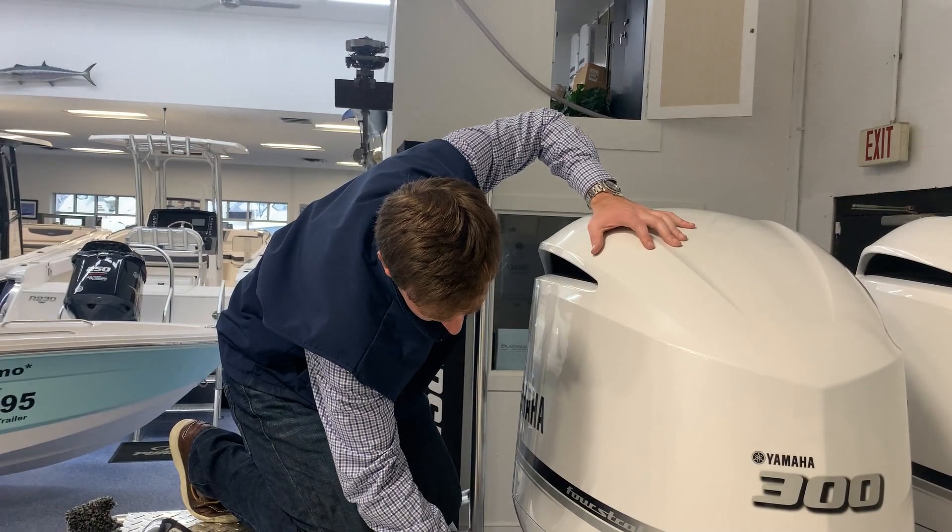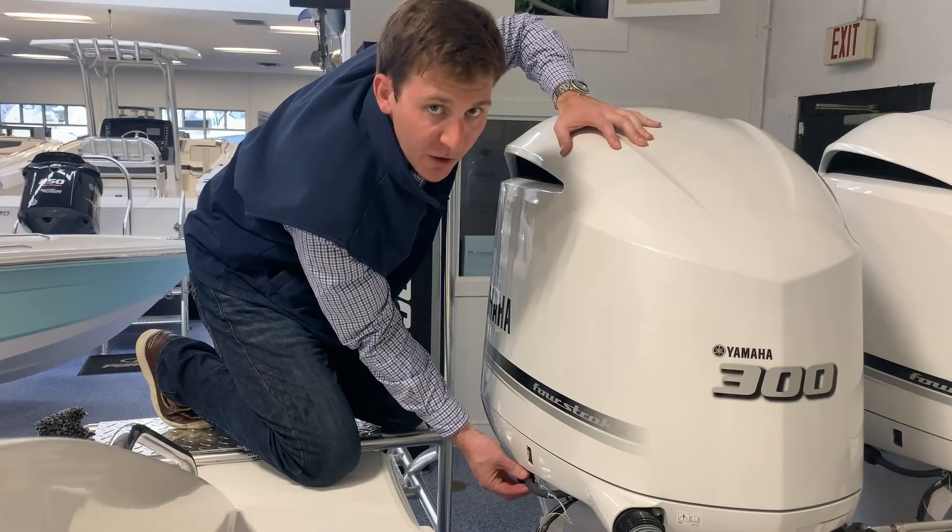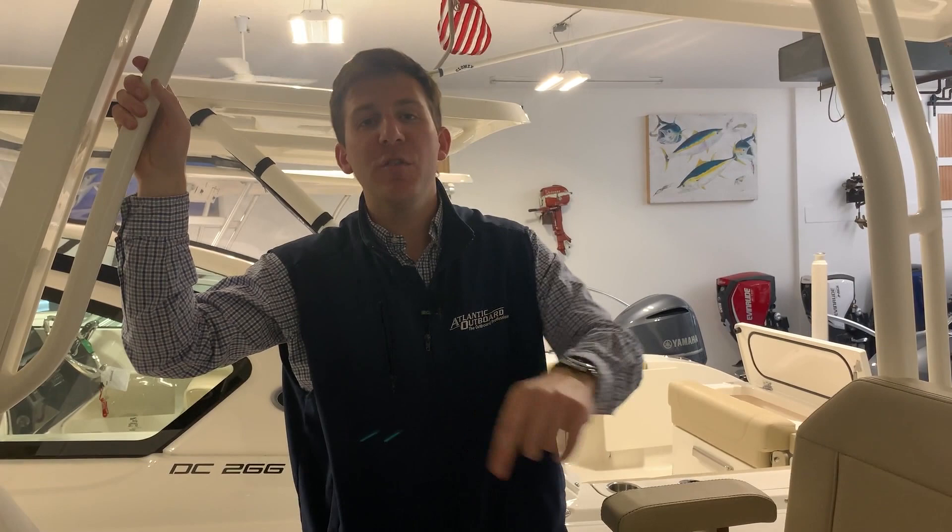When you're done, after about three to five minutes, you screw that back on. Do the same on the other motor, and you're good to go. Thanks for watching, guys. My name is Evan from Atlantic Outboard in Westbrook, Connecticut. Hope you enjoyed your digital delivery on the Pursuit S288.